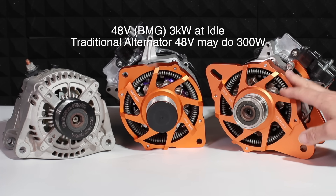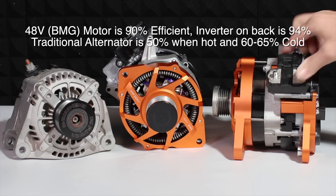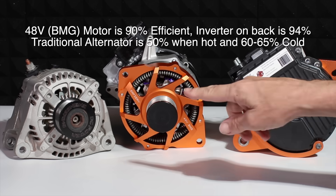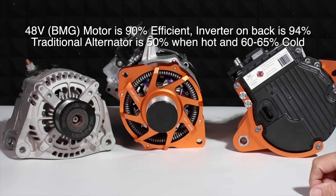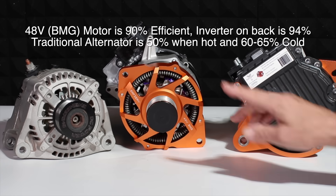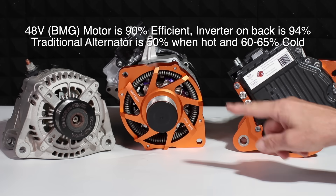High efficiency. The motor is 90%, the inverter on the back here is 94%, so combined it's 85% — and that's a 10 kilowatt inverter on the back. An alternator over there is 50% when it's hot, around 60% when it's cold. So the difference in efficiency here is just incredible. That's World War II stuff over there — even if you buy a brand new one today, that's the technology.